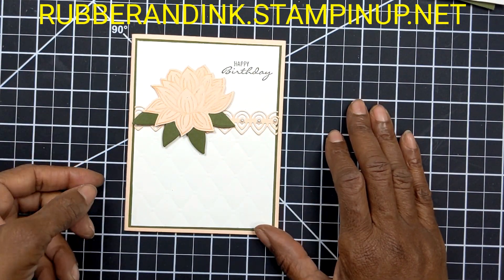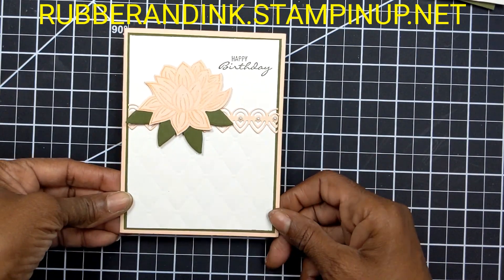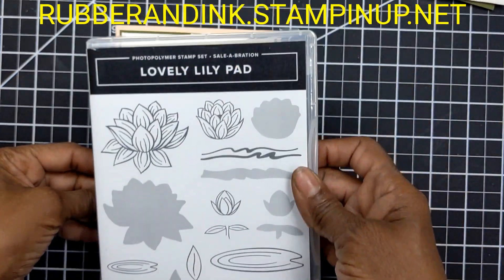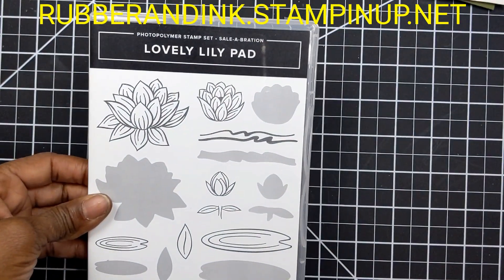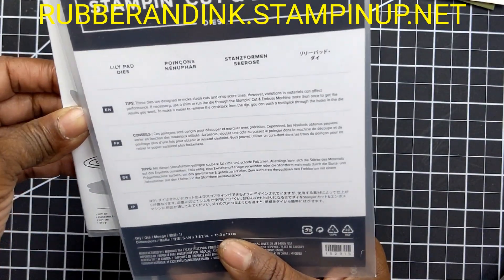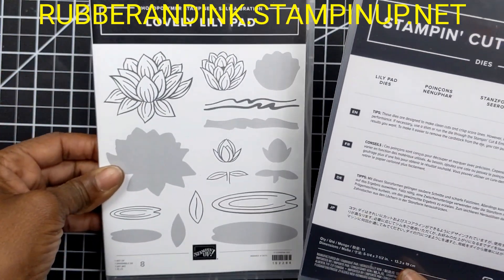Hello Stampers, this is Gail from Rubber and Ink. This is the card that we'll be making. It's created using the lovely Lily Pad stamp set from our celebration catalog and the Lily Pad dies that match the lovely Lily Pad stamp set.